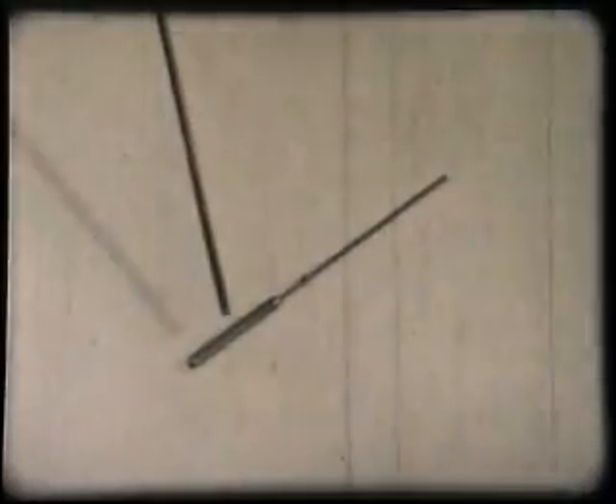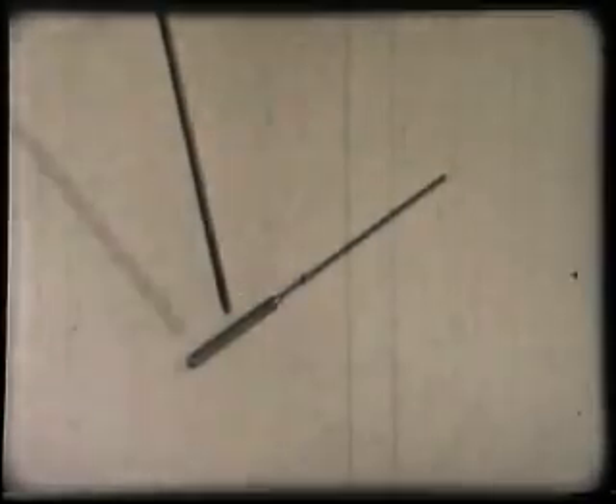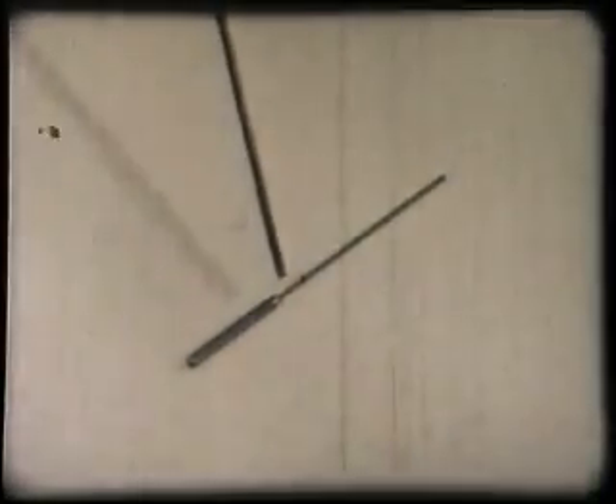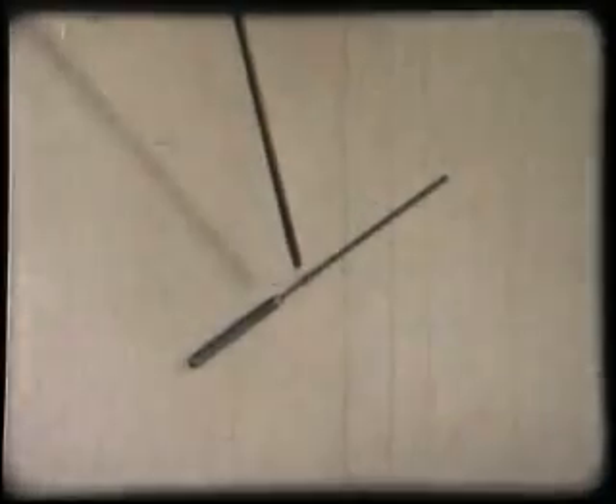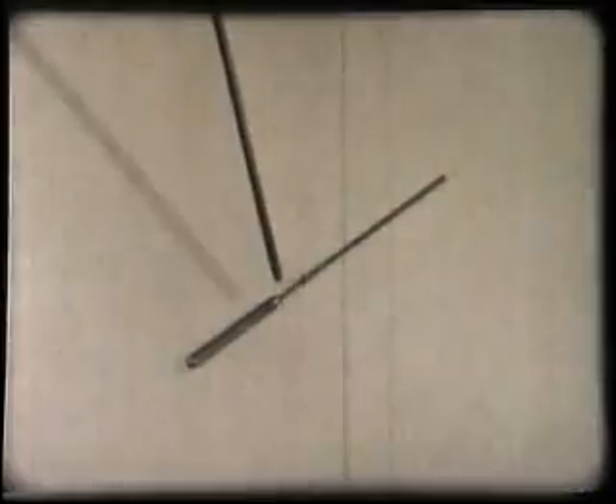First, the thicker portion — this is the part which will be pushed into a valve socket and therefore must be strong. Secondly, the centre portion, which will be buried in the glass. This must be made of a metal which will expand and contract at the same rate as the glass, otherwise the base would crack or leak.